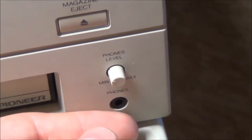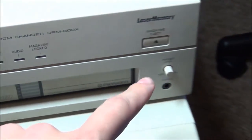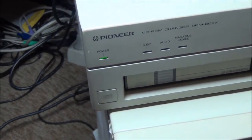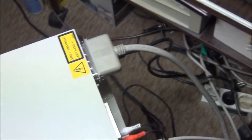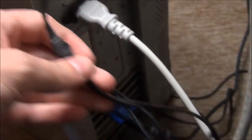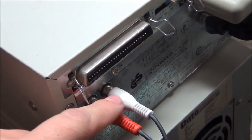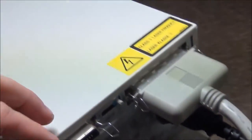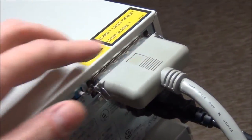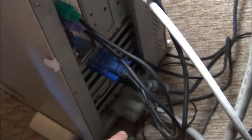On the front there's a headphone jack and a volume control, so when listening to audio CDs you can get audio output directly to headphones. On the back we have a phono RCA output for line out — I've connected this to the back of the sound card on the computer so it can play back sound directly. You can also connect it to another sound source. There are also SCSI device connectors here that connect via an external cable to the controller card.